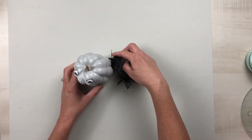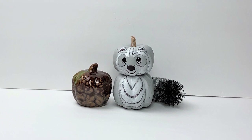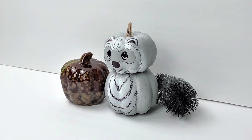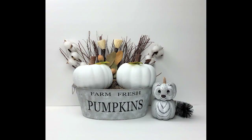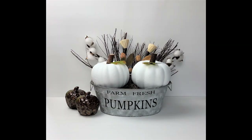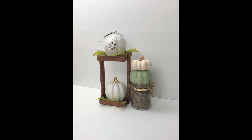Our cute raccoon pumpkin is finished and it is so adorable! This inspiration came from Grandin Road online — they also have a fox and an owl, but I fell in love with this raccoon. I love how it turned out and I hope you guys like it too. If you have a favorite out of today's projects please let me know in the comments below, check out the playlist in my description box, and thank you so much for watching. Please take care and I'll see you guys next time.